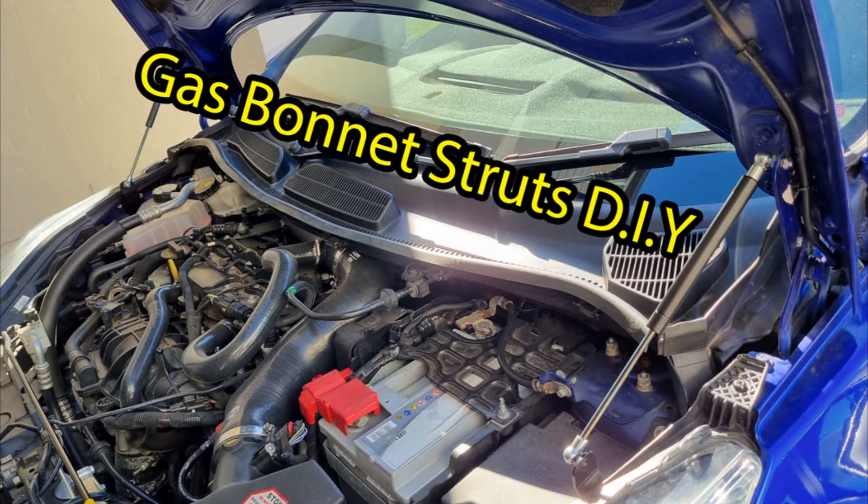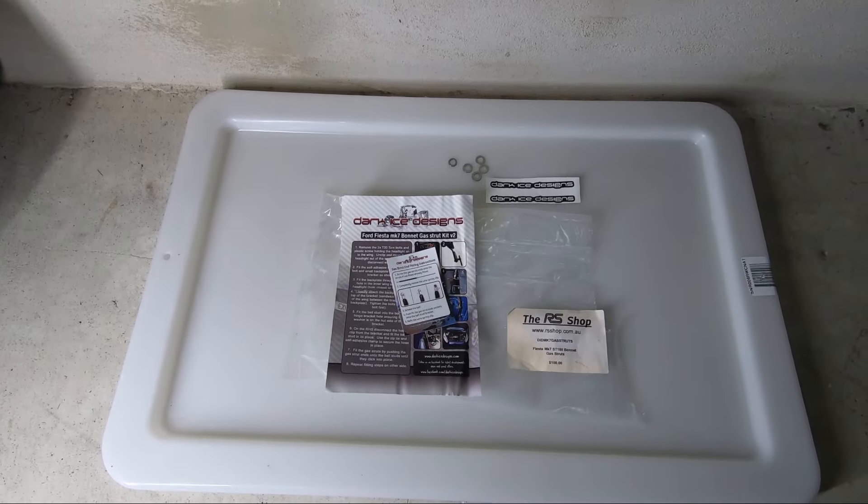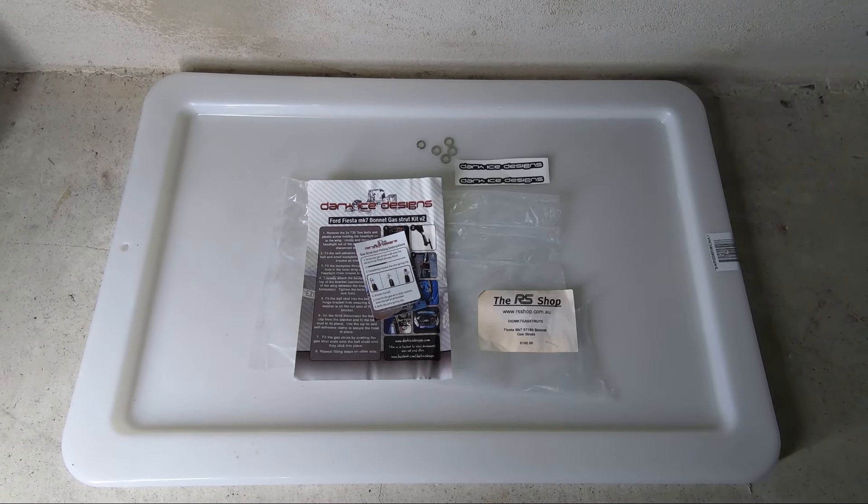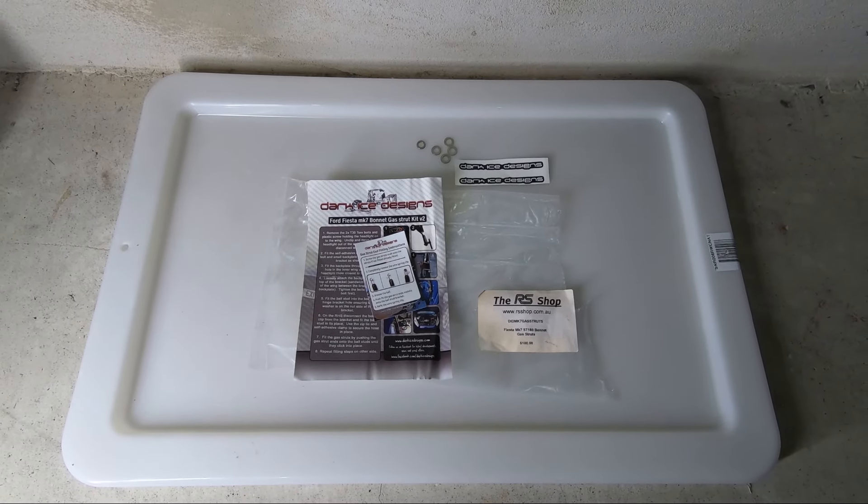Like, share, subscribe — thanks for watching. Stick around, make sure you leave some comments down below and get ready for the next one. Guess who's got some leftover washers? If you've actually DIY'd it yourself and you don't have leftover bits...